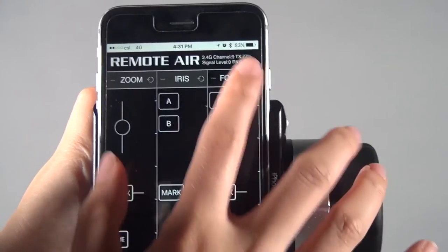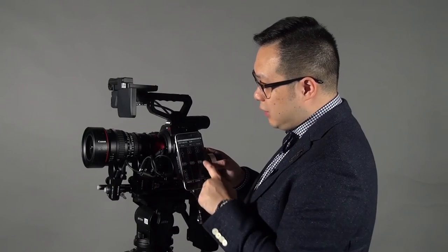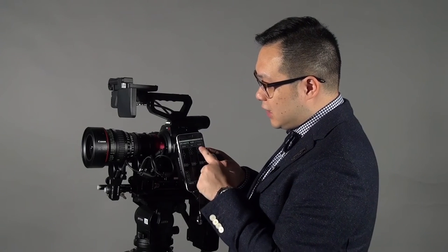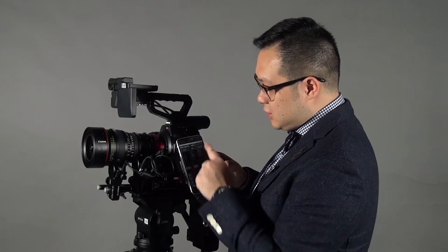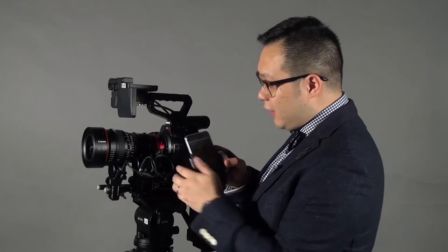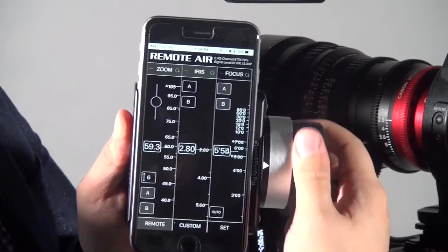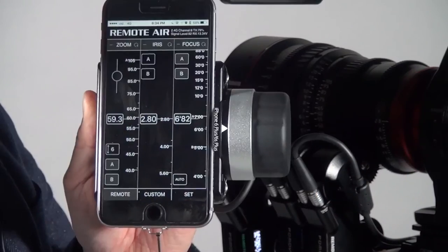Let me do a simple setup. For example, I want to set this on A, then set this on B. Now I've already set up the AB points. You can use the knob to control this through shots.